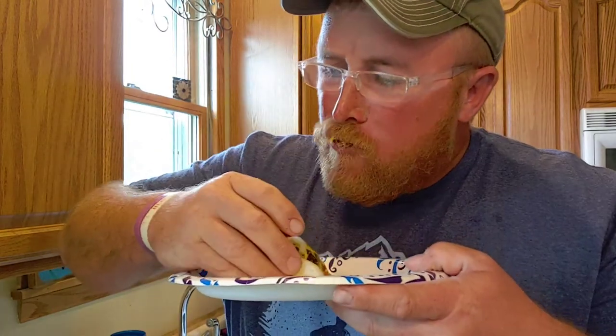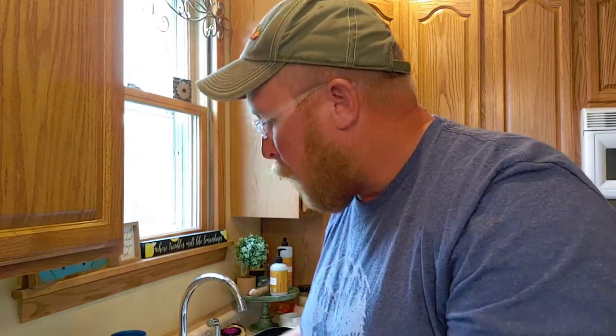This is so good, I'll take another bite. This combination of beer, brats, and onions has been a favorite ever since I was a little kid.